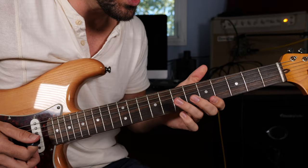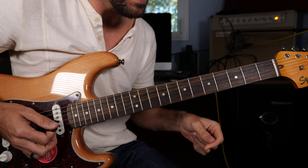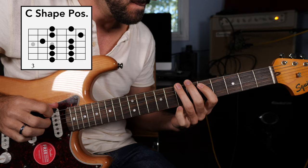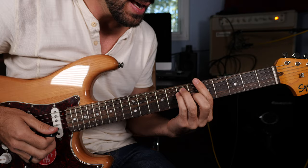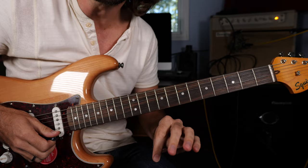Moving into the next CAGED position — the E chord played as a C shape. Surrounding that chord shape, we have the minor pentatonic scale. Right there in that pocket, we have the A major chord — its major third and its root note: sixth fret G and fifth fret of the high E string. We're going to tie those two notes into our lick to transition to the four chord.